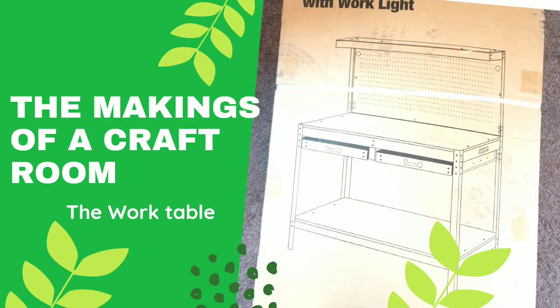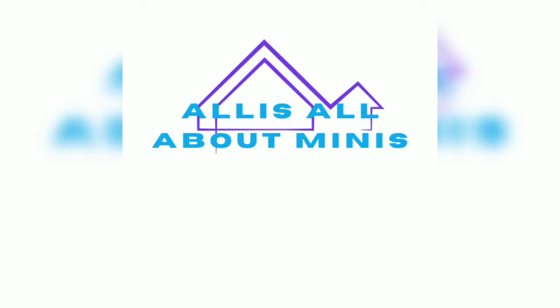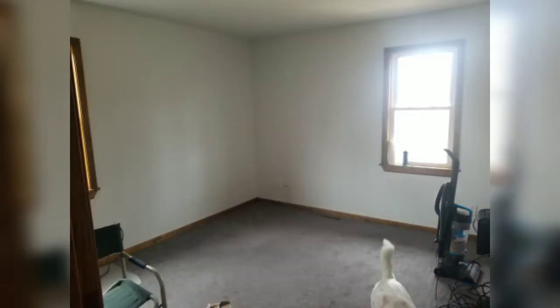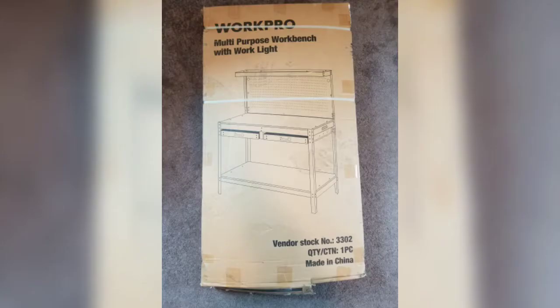Hi, my name is Ali and welcome to my channel. This video is about me setting up my craft room — my art studio. As you can see, it's empty, and I started this video about my work pro table there.